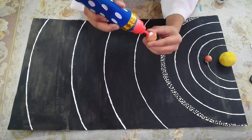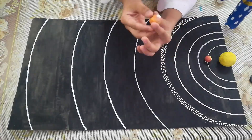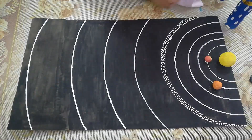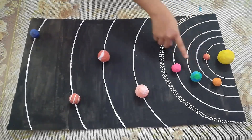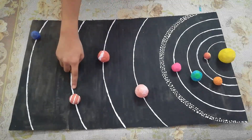Here we go. All of it like this — Sun, Mercury, Venus, Earth, Mars, Jupiter, Saturn, Uranus, Neptune.